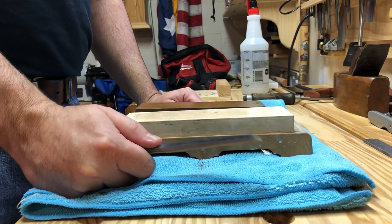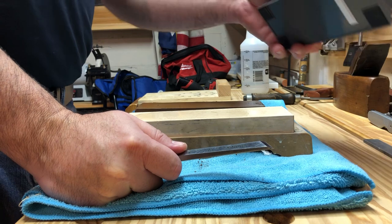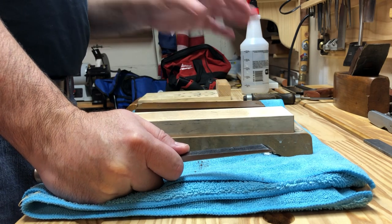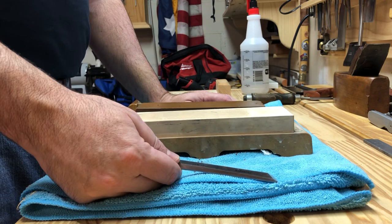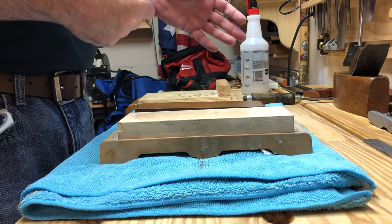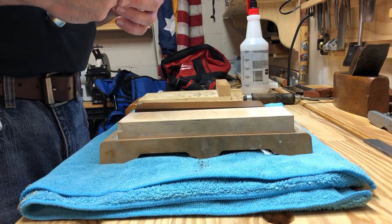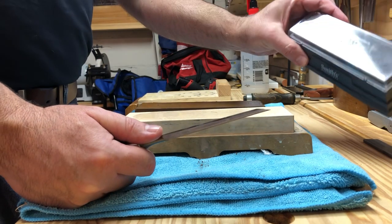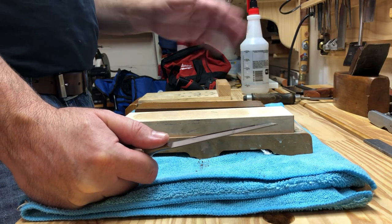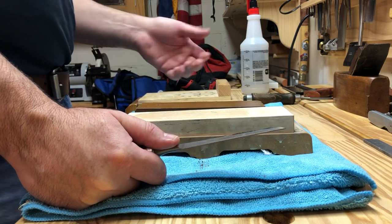Over the past few days I've done a few sharpening videos. In both of them I used a really inexpensive home center Arkansas stone, and I sharpened a number five plane iron and a Narex chisel. The whole point of the videos was to show that you can pretty much sharpen any woodworking tool with fairly inexpensive equipment. This stone is now selling for about $15.